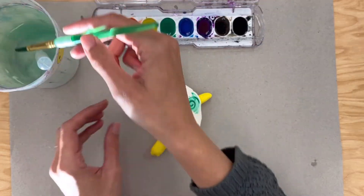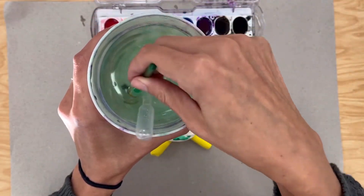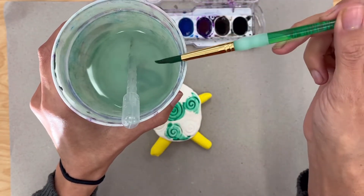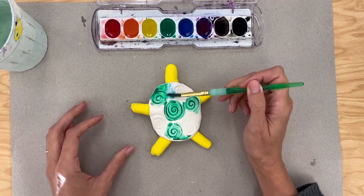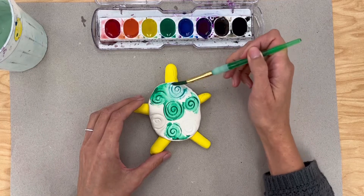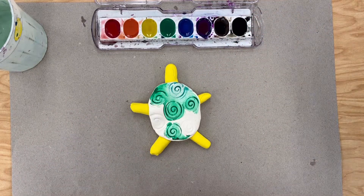Now if I want to change colors, I have to be very careful to clean my brush. I'm going to put my brush back into the water and swish it around, then wipe it on the side of the cup, and then I can use a different color without mixing them. Then I'm going to go ahead and paint the rest of my turtle using whichever colors I'd like.